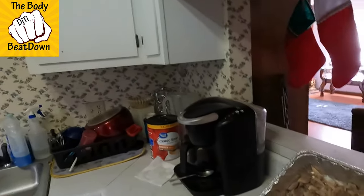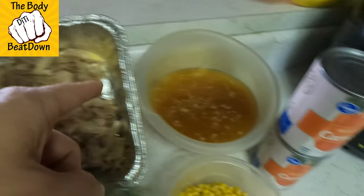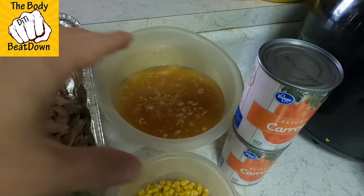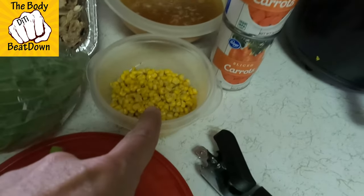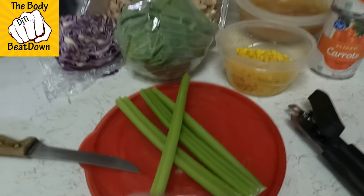We've got leftover turkey, we have turkey juice from the turkey, we have two types of cabbage, we have a little bit of corn, we have some carrots, some celery. So guys, what we're gonna do today is we're gonna make some turkey soup. I'm substituting noodles — I would typically use an egg noodle, you know, a little curly egg noodle.